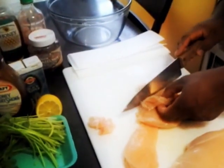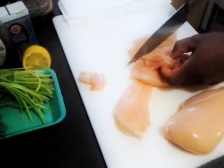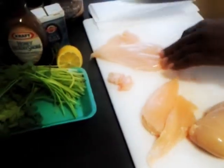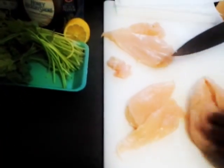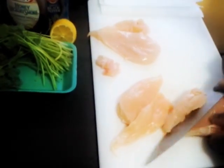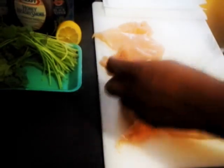Today I wanted to do a take on what I think is an Indian dish — it's called chicken satay. You can tell me on the blog in your comments. Chicken satay involves cooking with peanut butter, so I'm going to be doing that today.